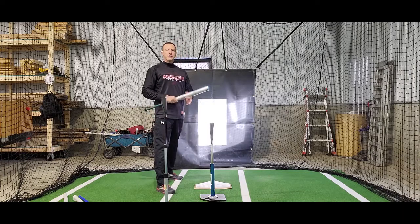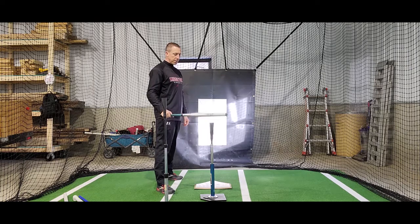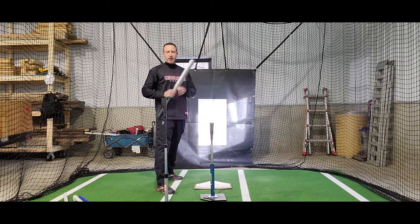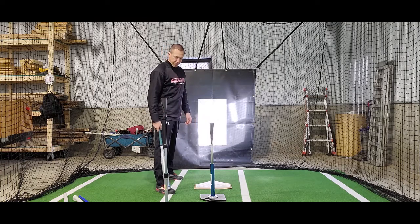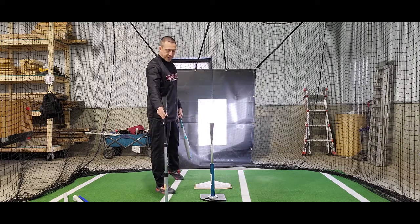This gives you good instant feedback about your bat path. The first tee is set up in my normal contact spot. The second tee is in front of my front foot, about 10 inches in front of my front foot, and as high as I can make it.